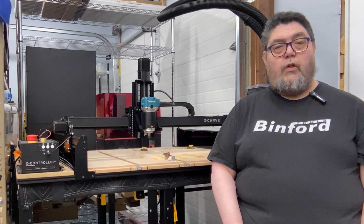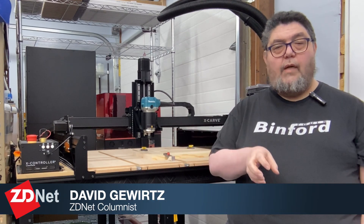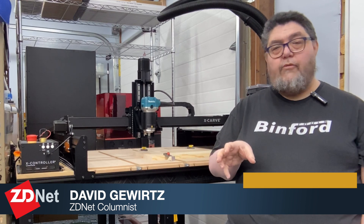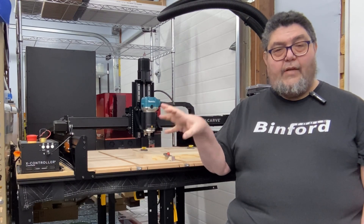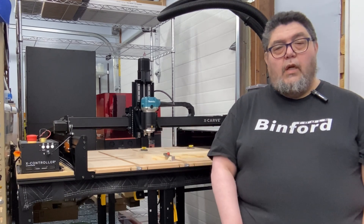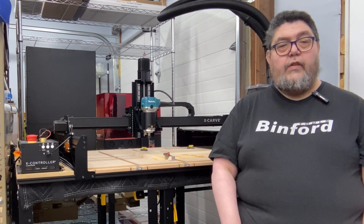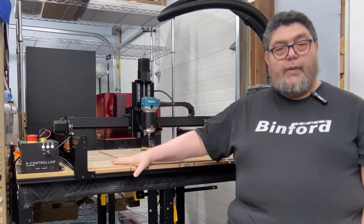I built this over the course of a little over a week and a half, and every day when I had a little time, I came out to the workshop to do a little bit more building. Every day I filmed about a minute of a video log about that day's build experience, which I then posted on the social media sites. So what you're going to see is 13 one-minute snippets of my build process with the X-Carve.